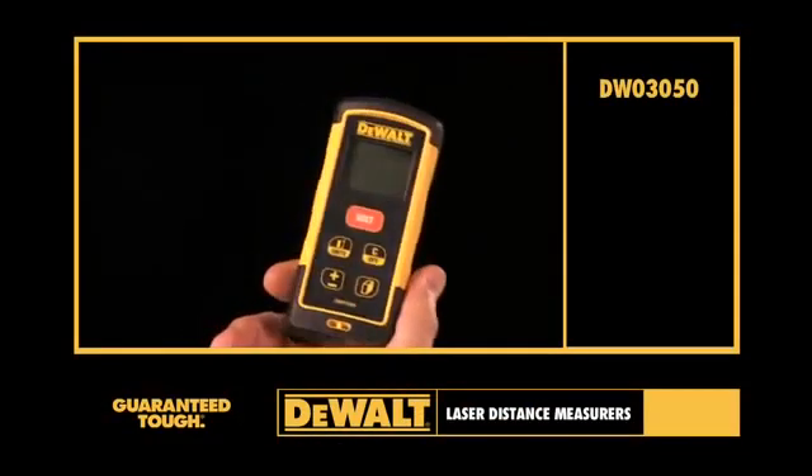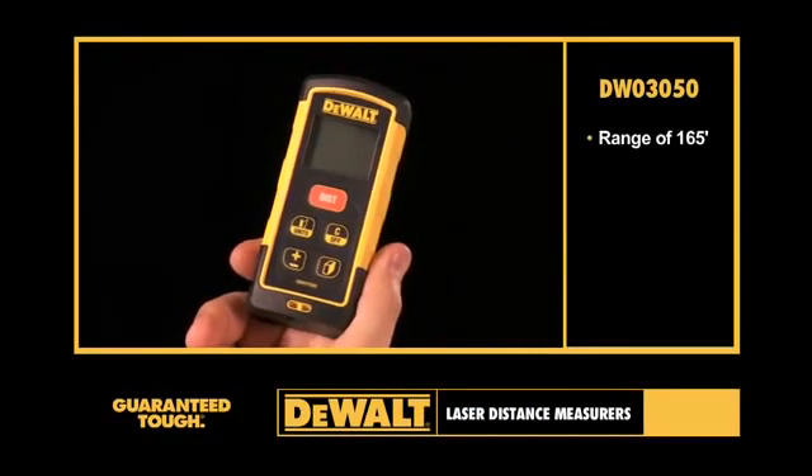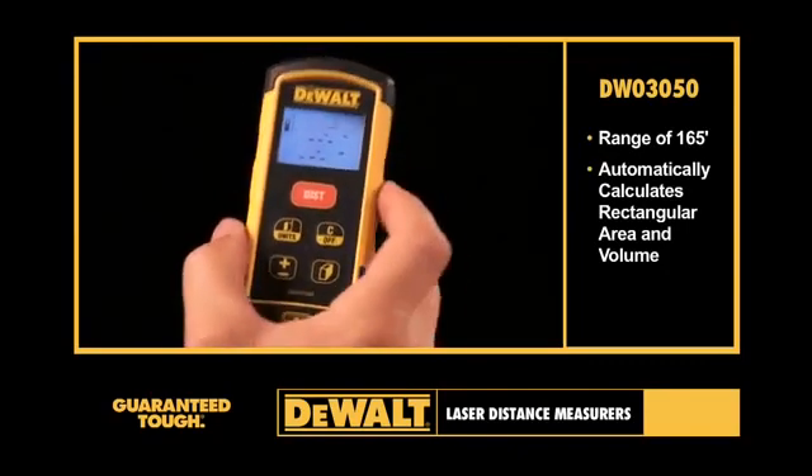The DEWALT DW03050 Laser Distance Measure offers the user a range of 165 feet. It automatically calculates rectangular area and volume to make job estimates quick and easy.